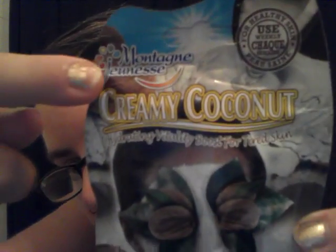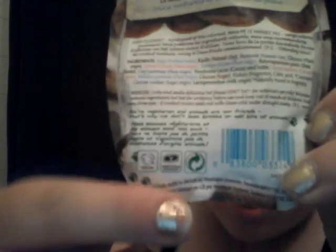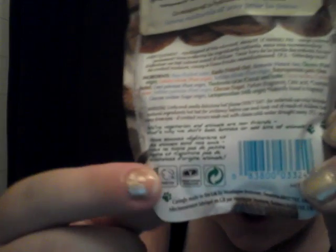It says caringly made in the UK by Montagne Jeunesse. There is a website — montagne-jeunesse.com — and you can see the brand name right there. This is what the back of the packaging looks like. Here's the warning area, and I'm not sure what this little arrow symbol is, but there's a cruelty-free symbol and a vegan standard symbol. Inside, this is what it looks like.